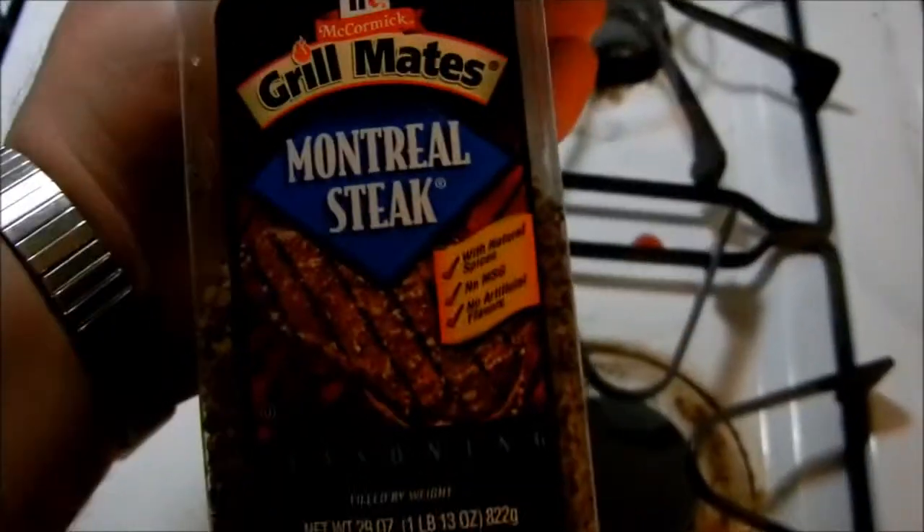I seasoned this with Grillmates Montreal Steak Seasoning — it's got pepper and salt and some different stuff in it. Seems to work good on everything. I like these ones that work good on just about everything.